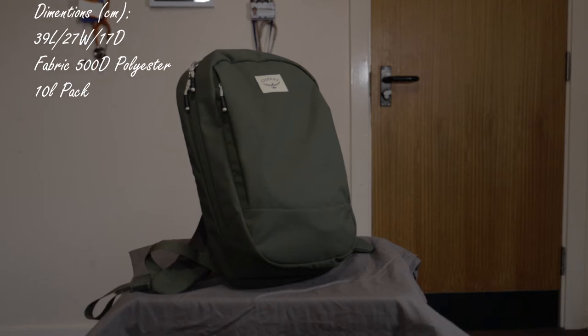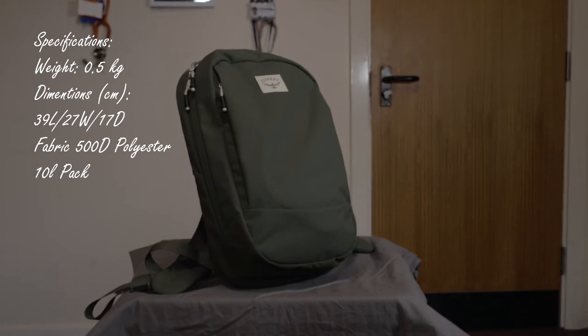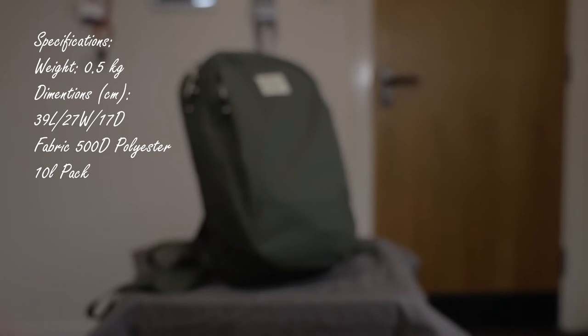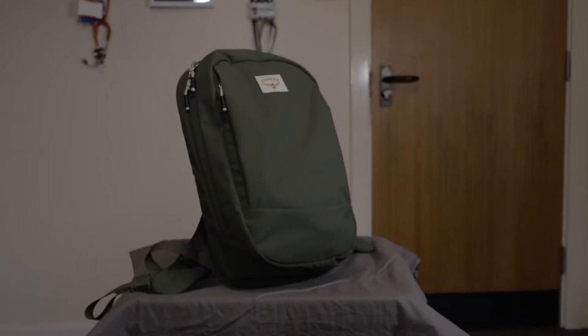Looking at the weight and dimensions: it's about half a kilogram without any items inside. The dimensions are 39 centimeters in length, 27 in width, and 17 in depth. It's made out of 500D Bluesign recycled polymer pack cloth. Key features include a stretch pocket on the harness on the right side, a zippered scratch-proof sunglass and electronics pocket, a padded laptop and tablet sleeve, 100% recycled fabrics, and a PFC-free DWR coating.